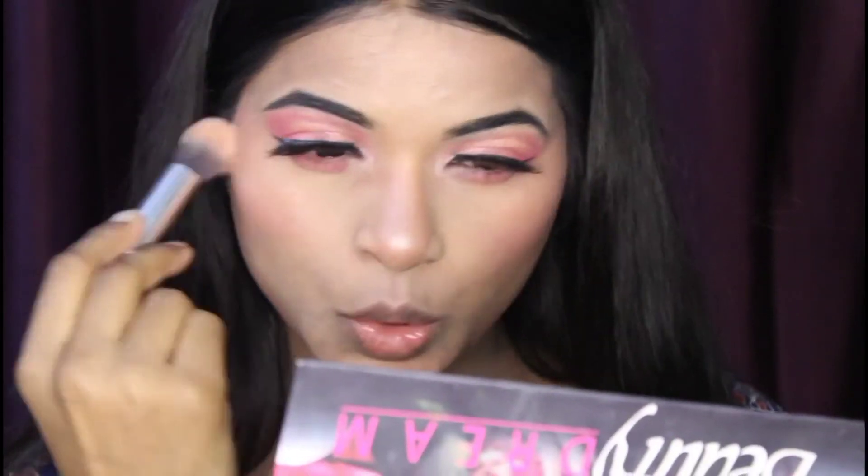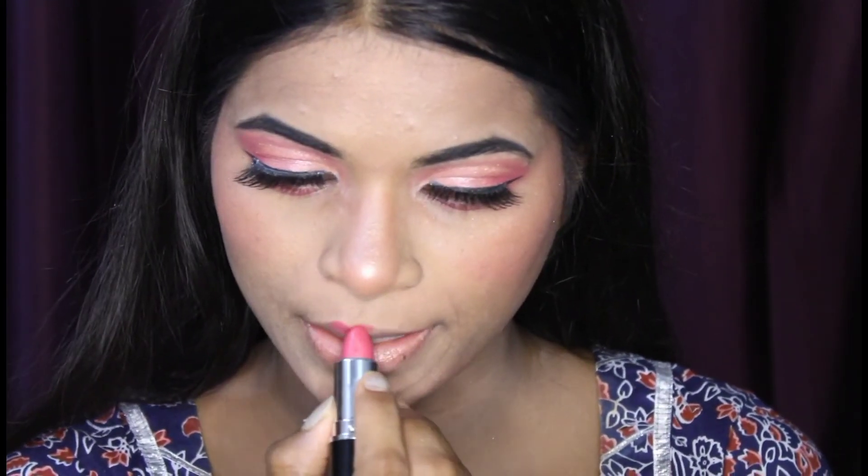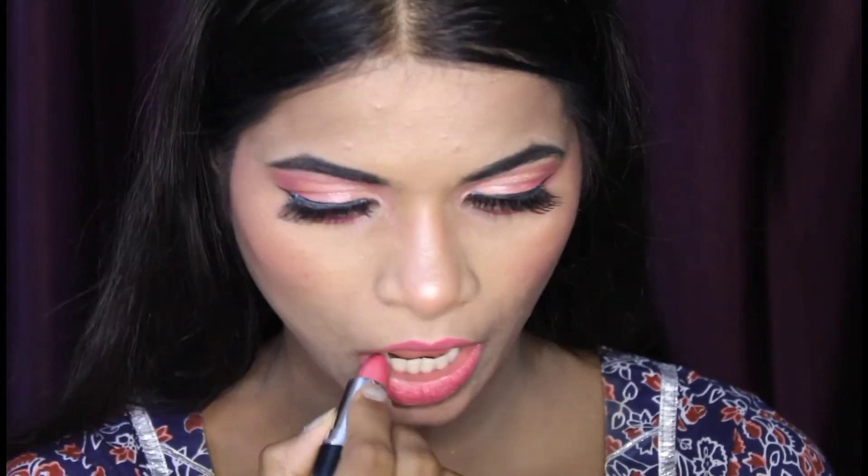Your makeup will look very glowy, fresh, and natural. Without the highlighter, it is incomplete. I am taking a Swiss Beauty makeup fixer, and after that I will apply a lipstick — this is Bella Beauty, a pink lipstick. I will put the shade number in the description box. Since it looks a little dark, I applied a little nude lipstick over it.